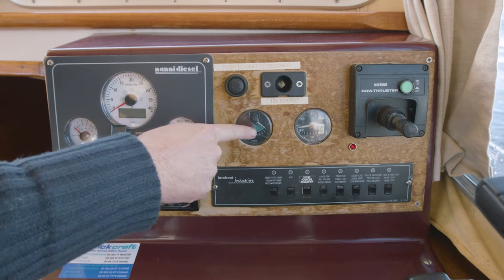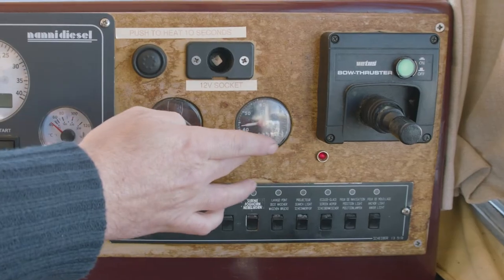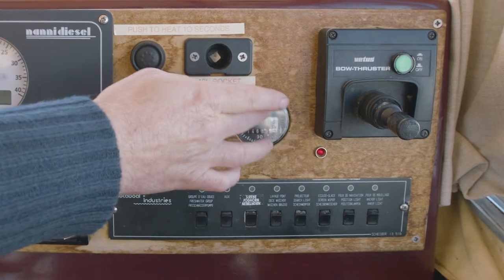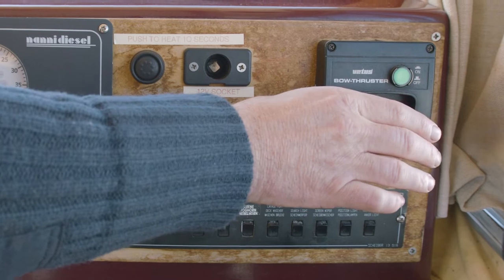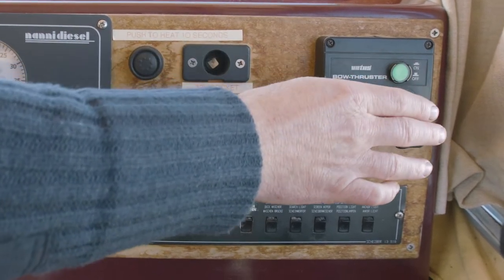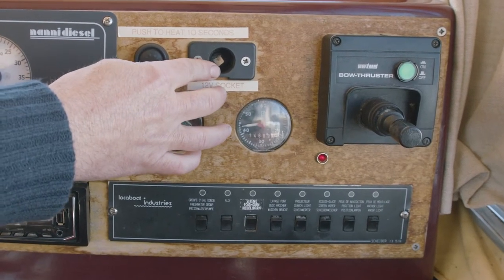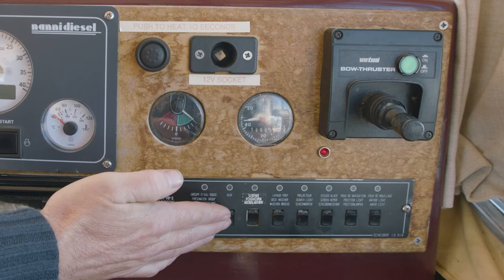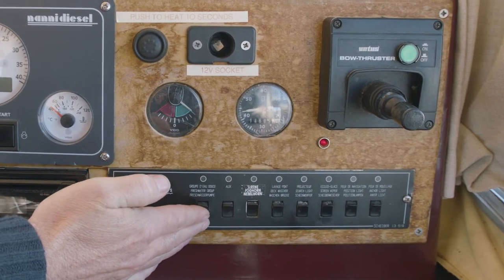To the right we have our water temperature clock. Further right we have our rudder left and right indicator. To the right again we have our heating hours. Here furthest to the right we have our bow thruster control, the on and off button for left and right. You have a 12 volt charging socket here, and underneath you have the switch panel for your wipers, outside lights, water pump, etc.